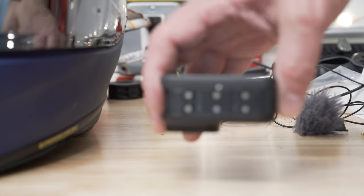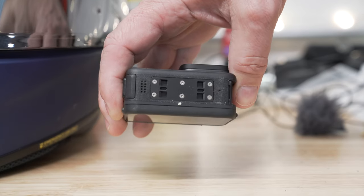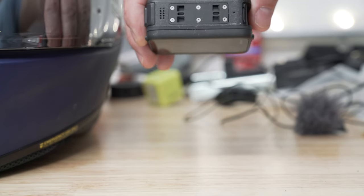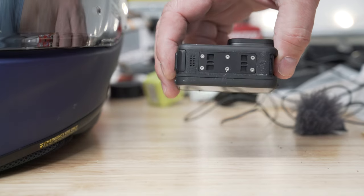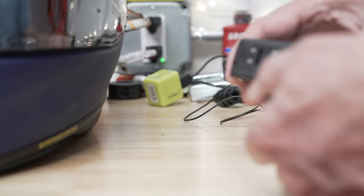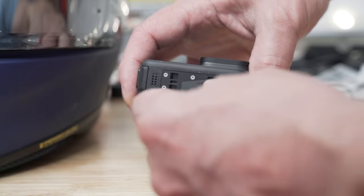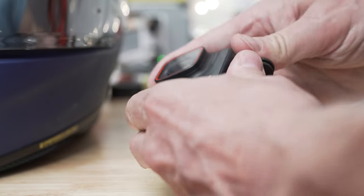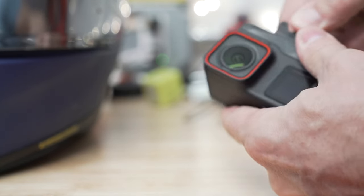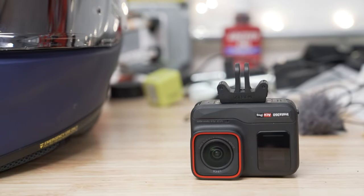We're going to try some focusing on the bottom of the Ace Pro — that should be in focus any second. You have these clips and a little bit of magnetic attachment there. That's where you put in the bottom mount piece. I'm going to snap that in for you right now. This simply snaps into place — boom, you hear it click in. You really want to push hard to make sure it definitely clicks in, and once you do, that's not going anywhere.